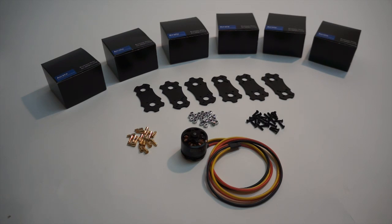This is the full kit laid out here. It comes with the Avroto motors which are 770kV, comes with your six mounting brackets, your mounting hardware, and the 3.5 millimeter bullet connectors that'll plug into the wires and go straight into the DJI ESCs.